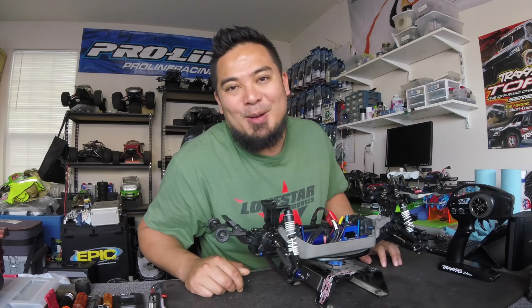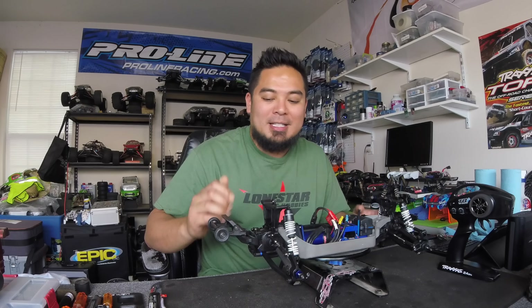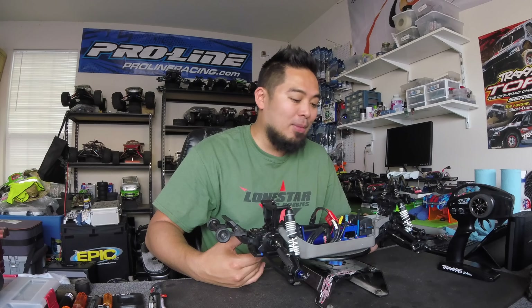What is up guys, my name is Mark Santamaria. Welcome back to the channel, welcome back to ERC Vlog. If you're new to my channel, this is my Traxxas Rustler 4x4 VXL build. I bought this car used and I plan on rebuilding it and selling it.